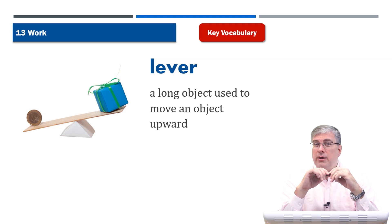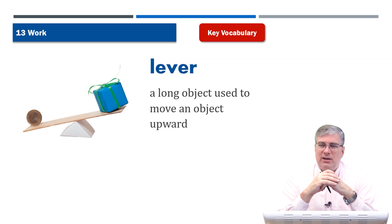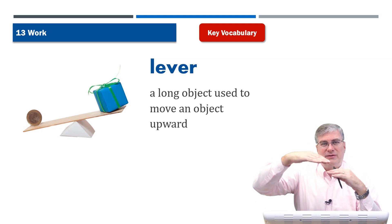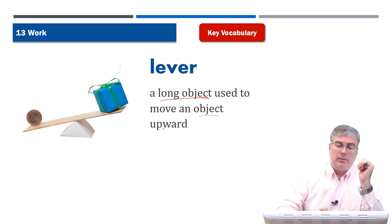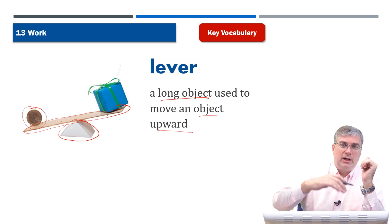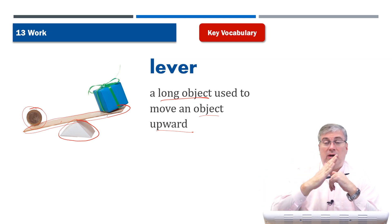Next, we have a lever. A lever is another thing that helps make work easier because you can use a lever to move a heavy object. A famous scientist once said, give me a lever long enough and I can move the earth. His point was that levers are very powerful — if you have a lever that's long enough and strong enough, you can move very heavy objects, objects that seem impossible to lift. A lever is a long object used to move an object upward. You need this piece of board acting as a lever, and also a pivot point to get leverage. And actually, this looks like a seesaw — so when you go to the playground and use a seesaw, that's basically a lever.